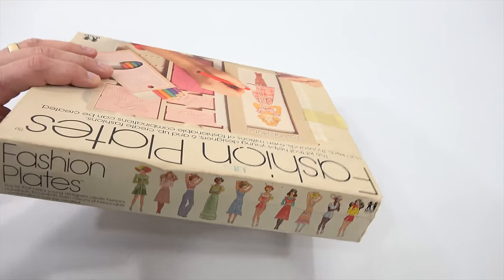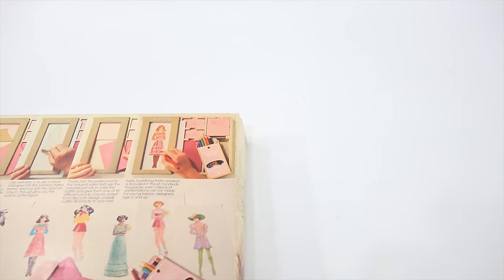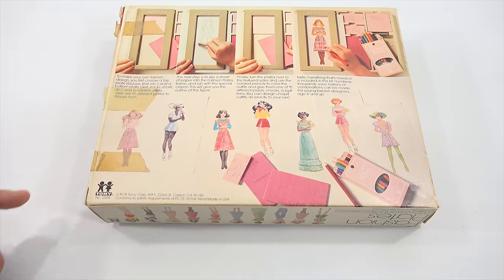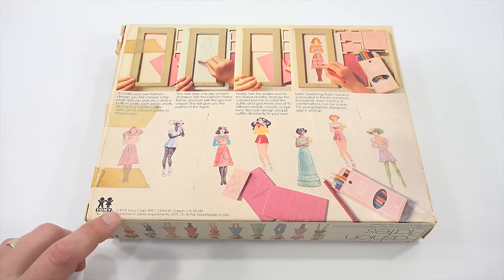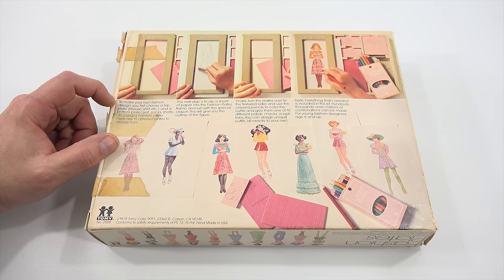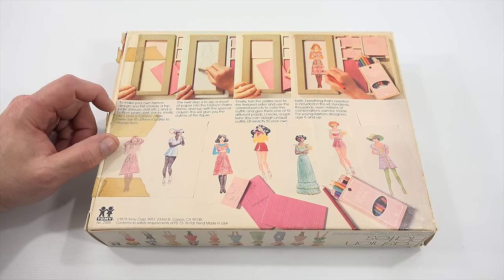I'm going to turn it over so my plates are going to fall off, but I'll reset them up just so we can see the back of the box — I always like to check out the whole box. The copyright is right here: 1978 Tomy Corp. To make your own fashion designs, you first choose a top plate — blouse, shirt, etc. — and a bottom plate — skirts, slacks, shorts, etc. — and a hairstyle plate.